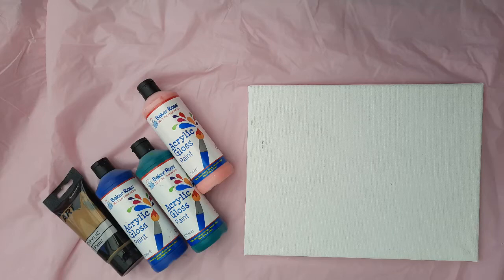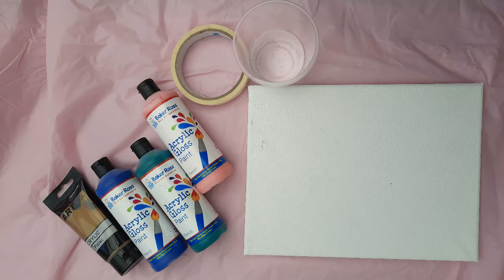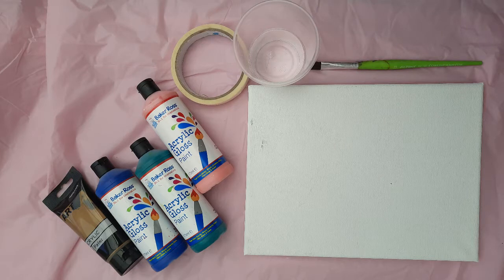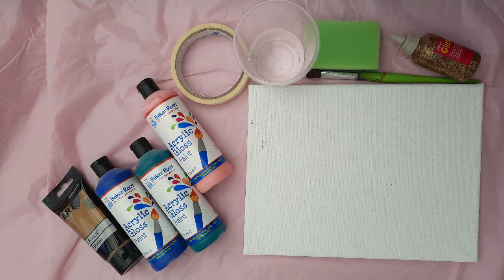You will need a canvas, either poster or acrylic paint, masking tape, a cup of water, a paintbrush, a sponge, and either glitter glue or PVA and glitter.